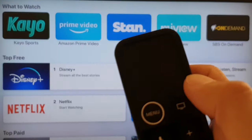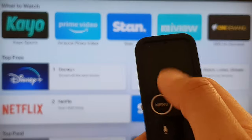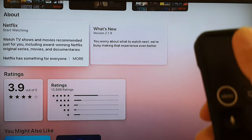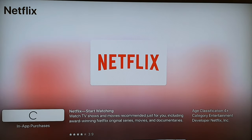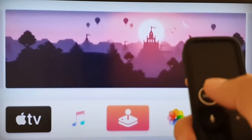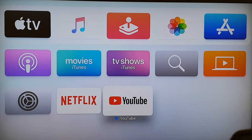Install whatever apps you like. Scroll across and select Netflix, then scroll down to read information about it, scroll up and press 'Get' to download it. After Netflix is installed, press the menu key to go back to the home screen. You can now see the two additional apps — YouTube and Netflix — have been installed.